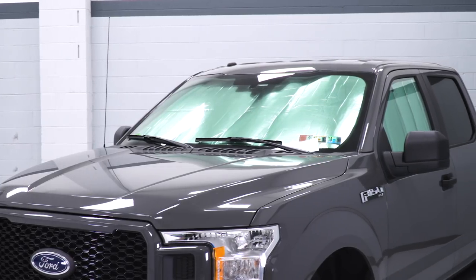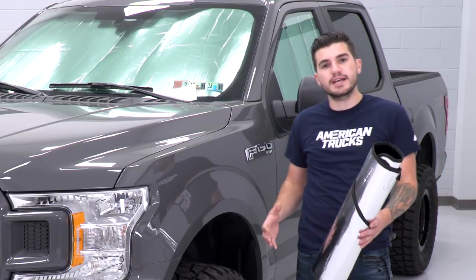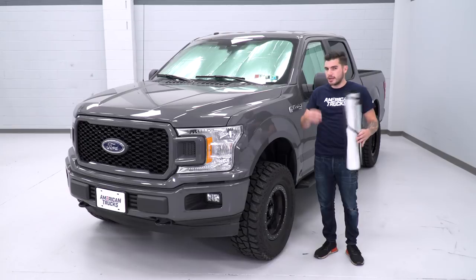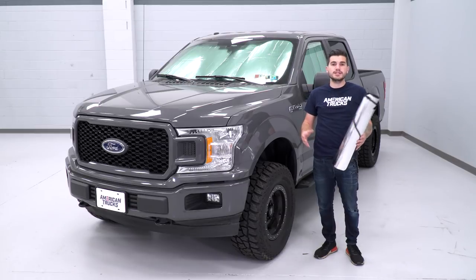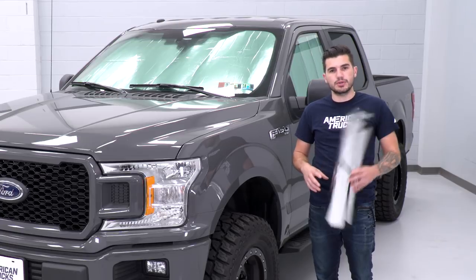Putting this on your windows will reflect all that sunlight to the outside of your truck, keeping the inside cool, and it's UV resistant as well. Those UV rays can actually fade your interior over time — your dashboard starts to fade after a couple of years. If you have black leather, that'll fade too, and the cloth seats even take a hit over the long term. Having this protects the interior and keeps it cool.